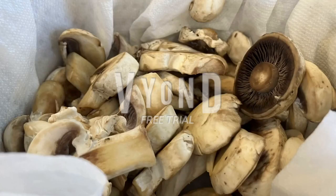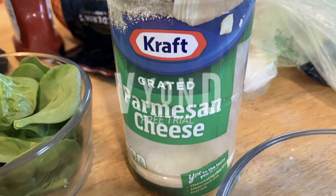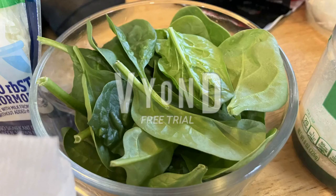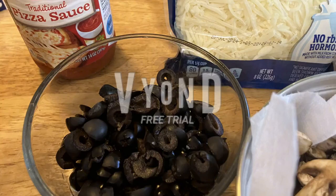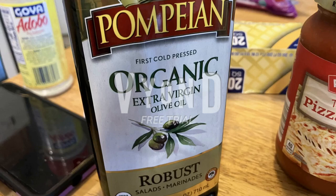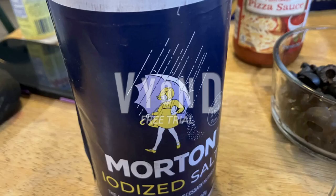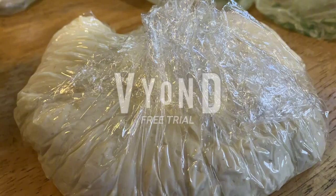Mushrooms. Garlic. Parmesan cheese. Spinach. Mozzarella cheese. Olives. Tomato sauce. Olive oil. Salt. Italian seasoning. And pizza dough.